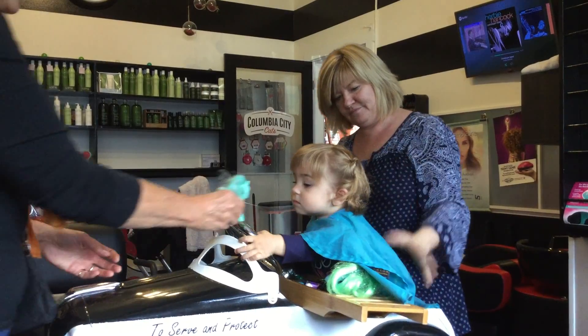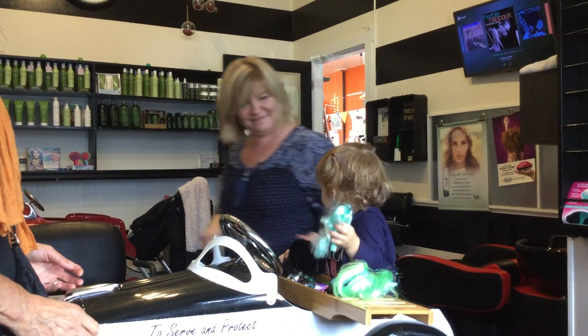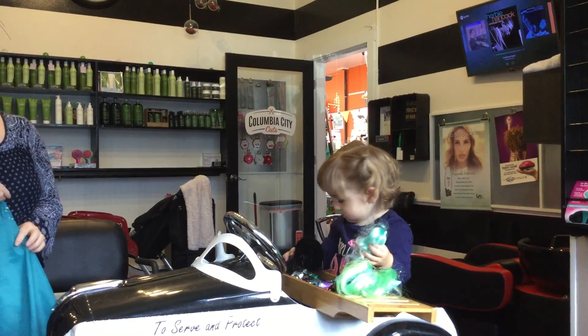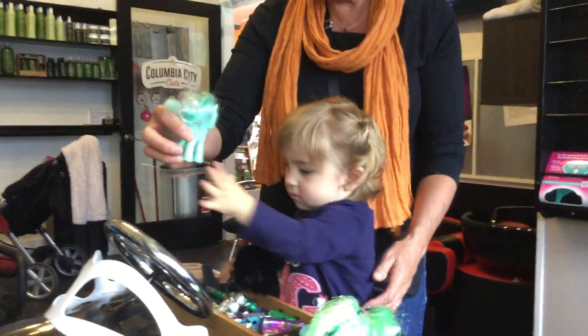Alyssa? Can we take the kippah? Alyssa, look at mama. Cheese. Cheese? Ball. Thank you.